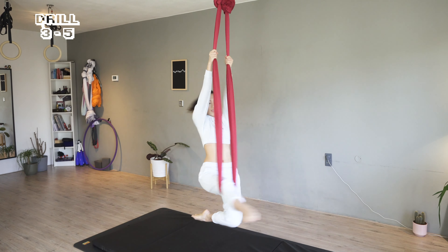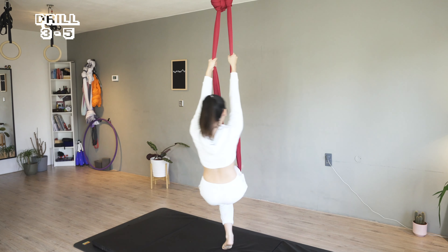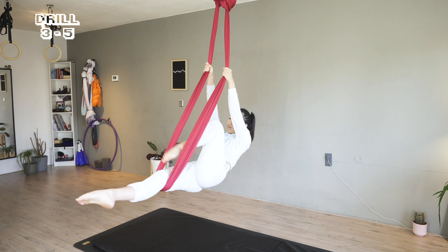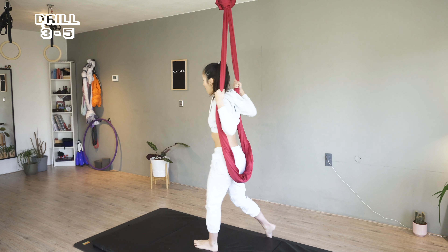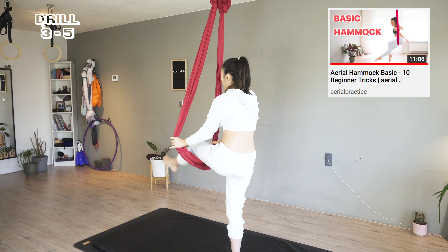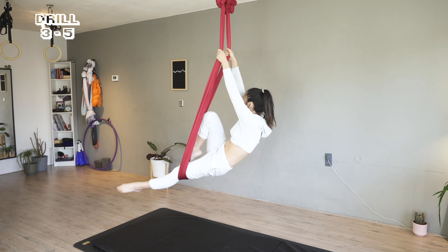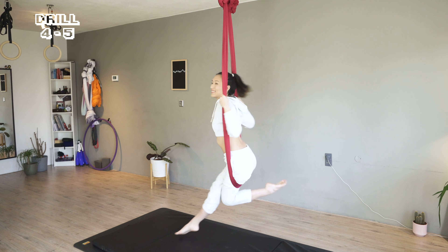Now we're going to bring it a bit further and start the spin from the knee. Since I'm facing the fabric, you may notice it is easier to go faster as the energy is centered between me and the fabric. Try to start slow, and we're going to add a movement here — bringing the other leg to sitting. And slowly stop. Now to the other side. If you're new to aerial hammock, I would recommend you check out the aerial hammock basics first to get used to the movements without spinning.